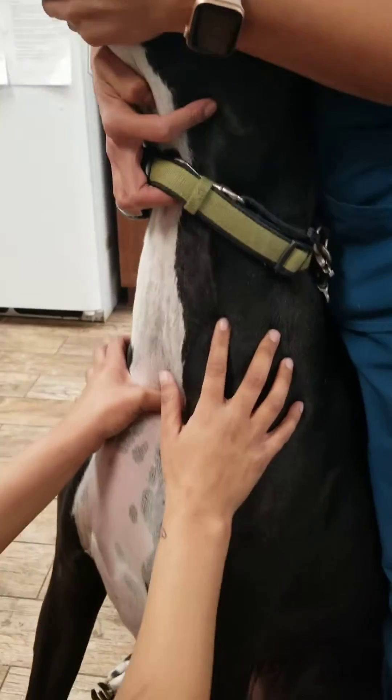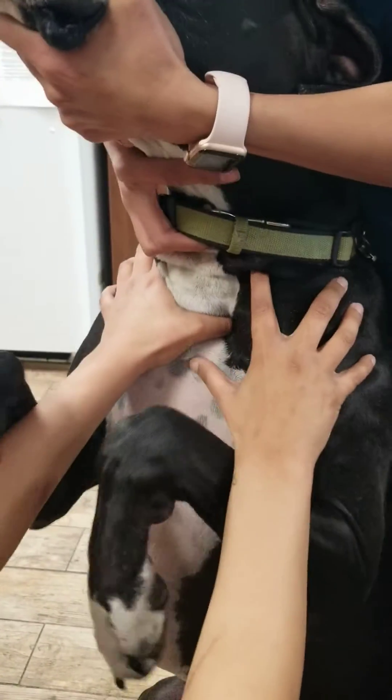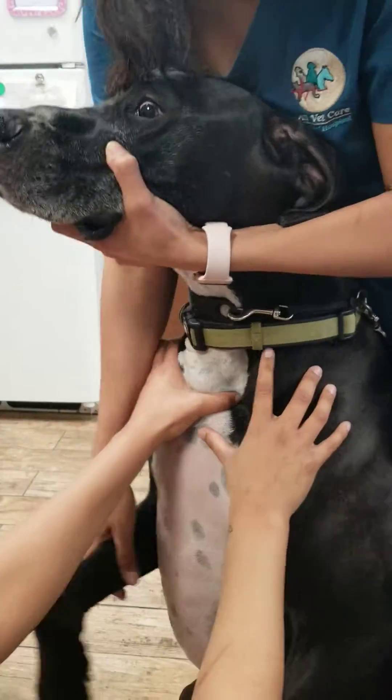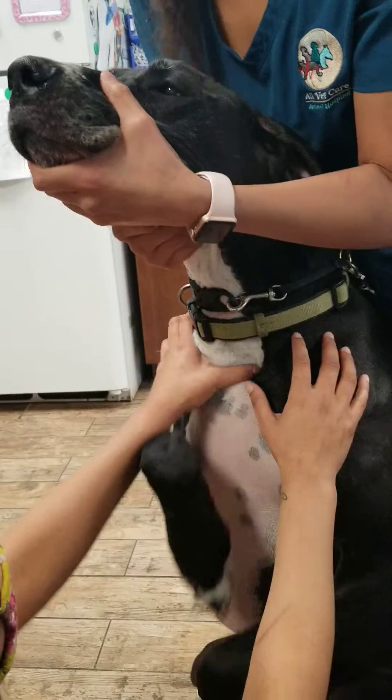So right now I'm just feeling for the vein, which is right here. I can feel it. Honey, it's okay. Does somebody want to hold the legs?